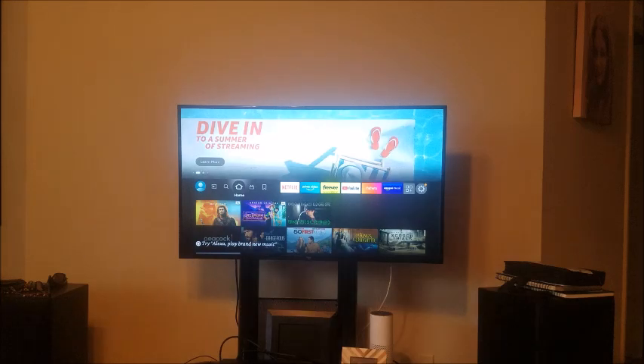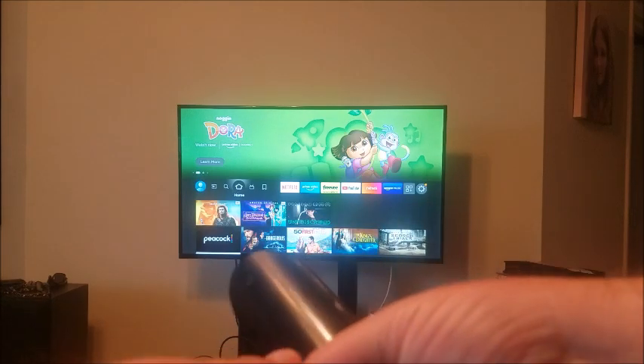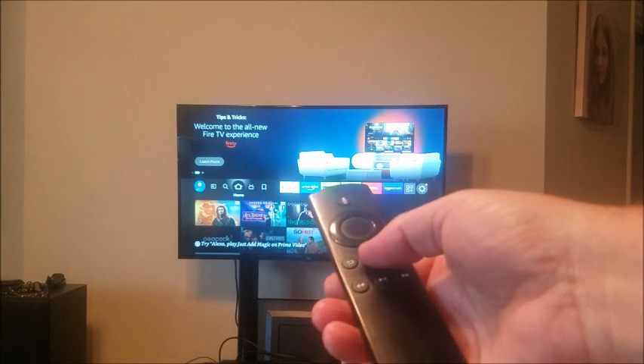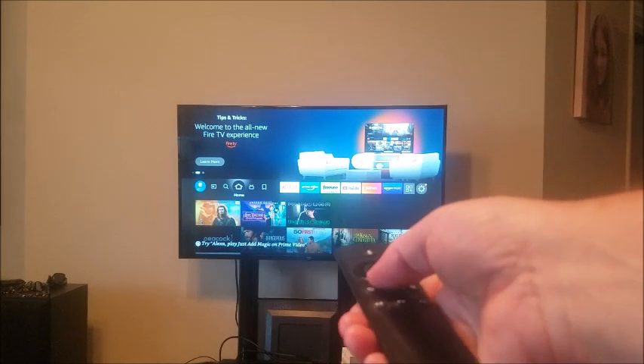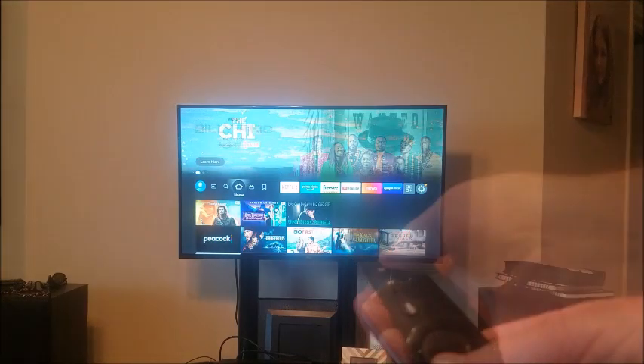It's been 20 seconds and the Fire Stick has completely booted up on my TV. Now we're going to put the batteries back in the remote and hold the home button down for 10 seconds.